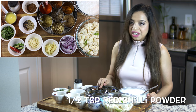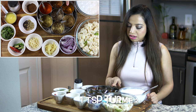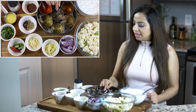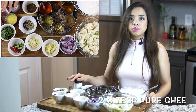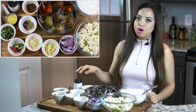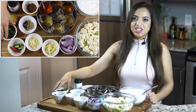Half teaspoon of red chilli powder, half teaspoon of garam masala, one teaspoon of turmeric, and one teaspoon of cumin seeds. Salt to taste, two to three tablespoons of pure ghee — and if you don't want to use ghee, you can always use olive oil — and some chopped coriander leaves to garnish at the end.